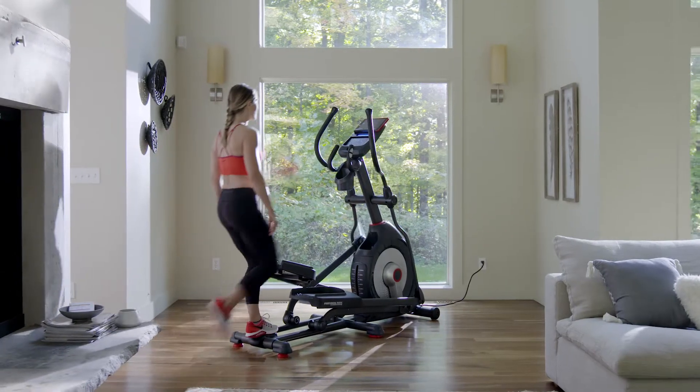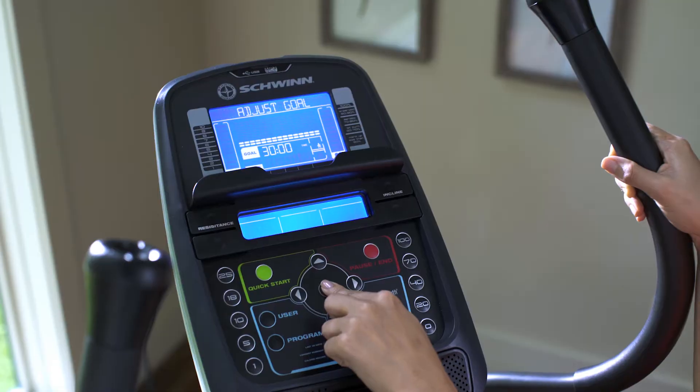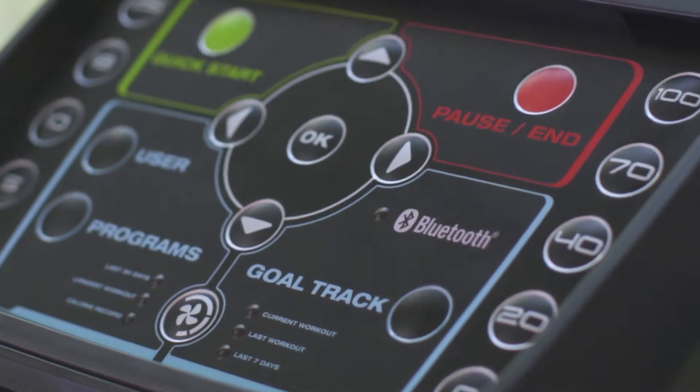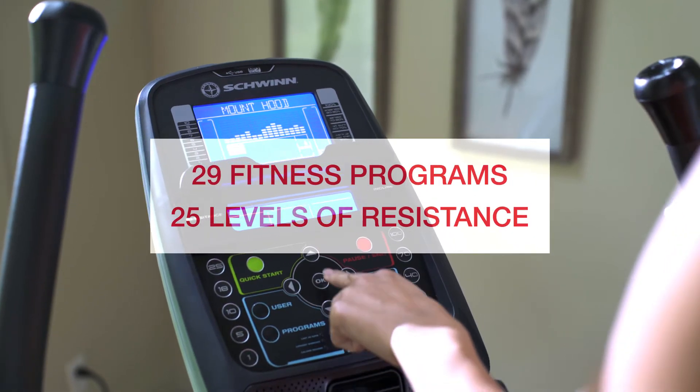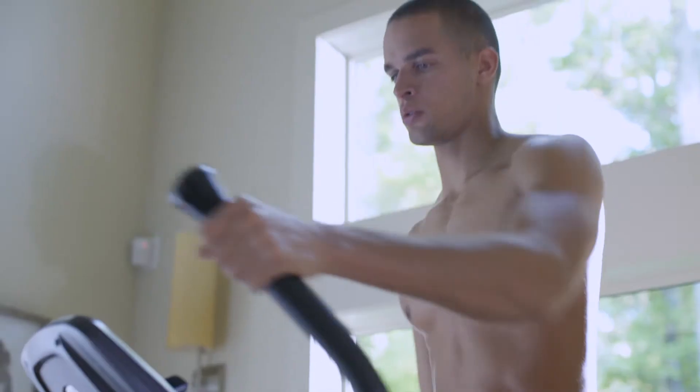The new 470 makes your workout smarter thanks to a sleek new console that's loaded with features. And with 29 preset fitness programs and 25 levels of resistance to choose from, challenge and motivation are right at your fingertips.